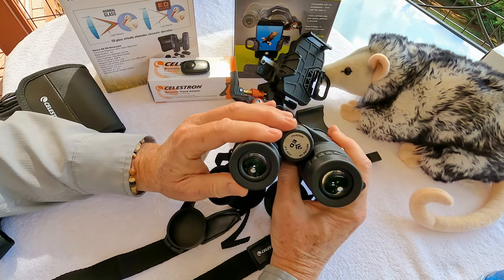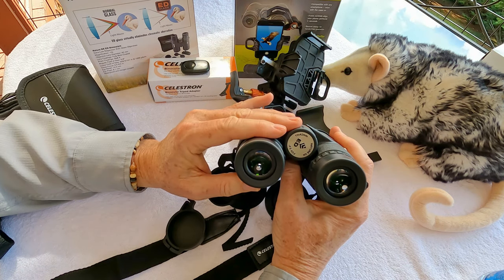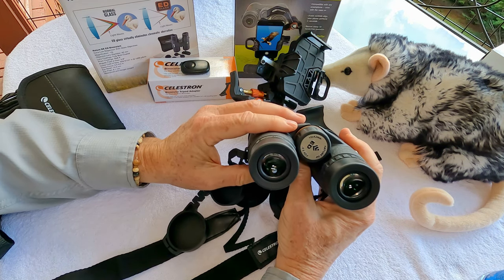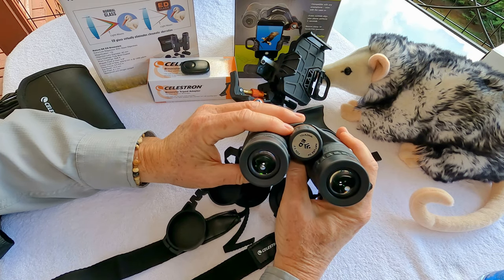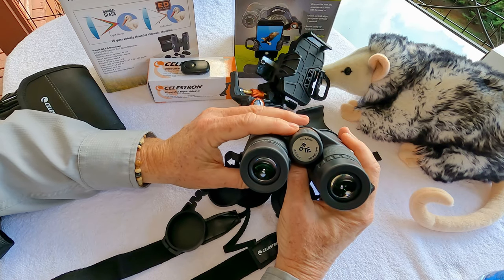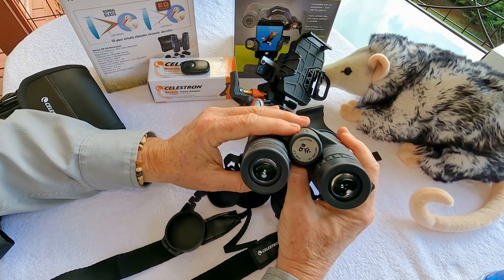I could actually use these binoculars without my glasses — you could adjust them to work without glasses, but then every time you put them down you wouldn't be able to see. I'm nearsighted and have a really strong left dominant eye, so I have some challenges with wearing glasses and using binoculars. I found them really easy to adjust and they work for me just fine, with no eye strain.